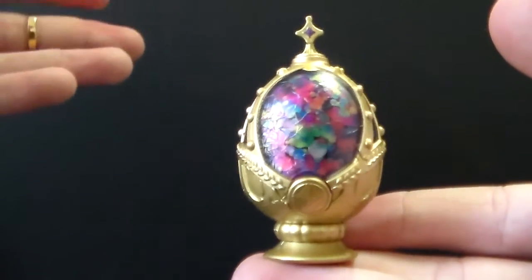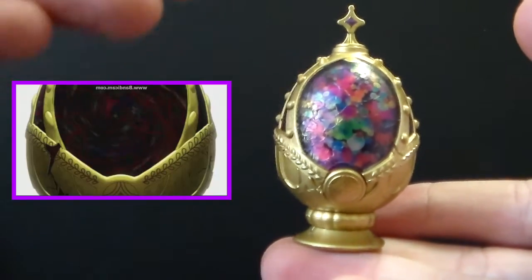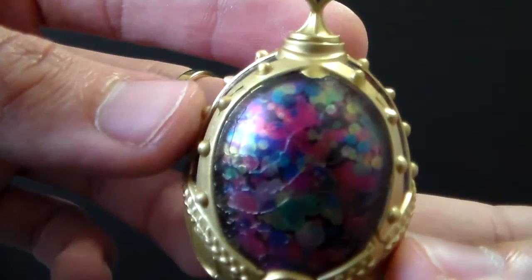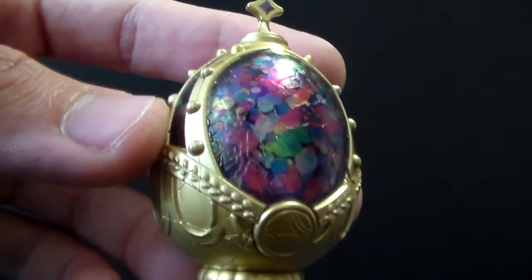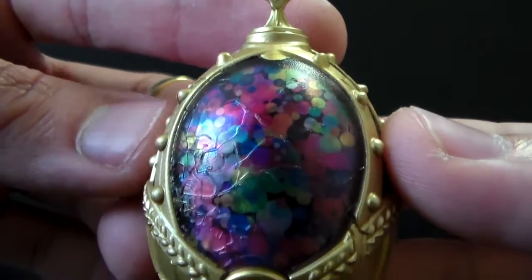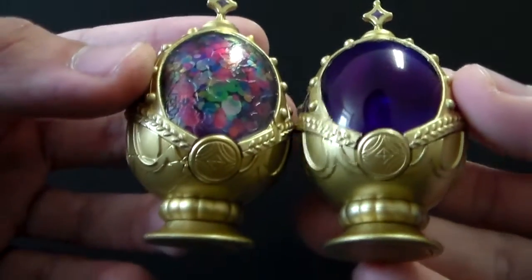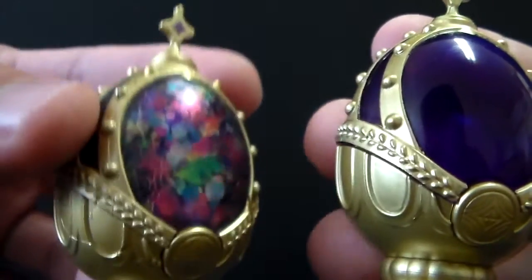Now we have Homura again, but this version is the one that appears when Homura is starting to become a demon — spoiler alert. I think this one is my favorite. The colors are incredible. And as you can see in here, it is broken and the details are exactly the same as the ones in the movie, which is really incredible. Here is a comparison, and I think you can see the differences. Like, this is really, really great.